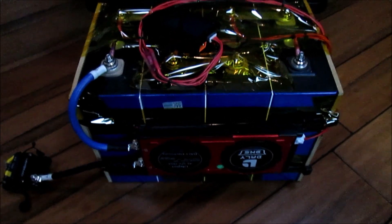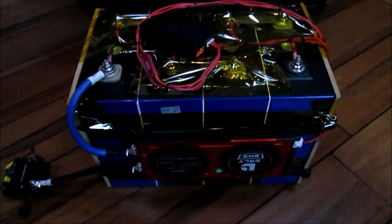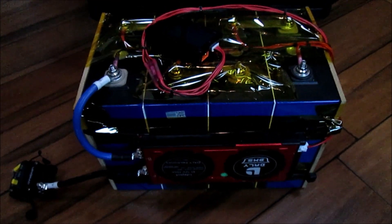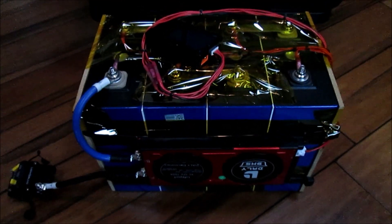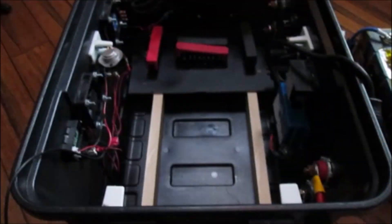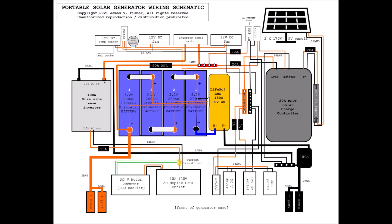Hey everybody, welcome back. The Lifebow 4 battery is top balanced, I've load tested it, it's in its final assembly state, and it's moving day. The question is, is this battery going to fit inside of this case? If we can successfully make that battery fit inside of this space in the case, it'll be time to start talking about how to wire everything back together.